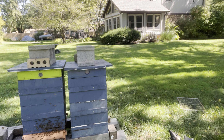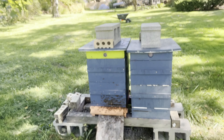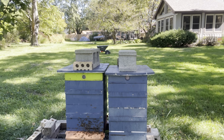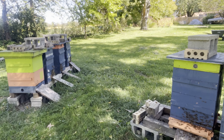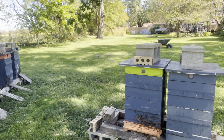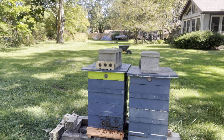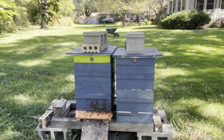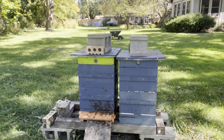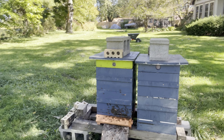They're all down to two boxes. There's still probably a month of October for them to get some nectar, not much. Everything we pull off — if it's not capped and ready and dry enough — we'll just feed it back to them.